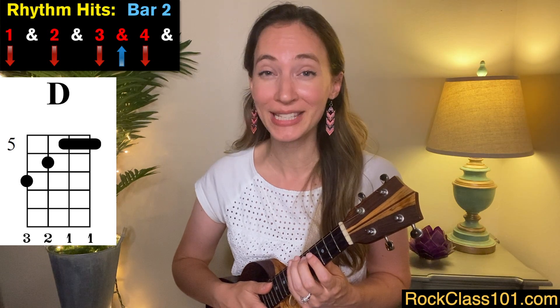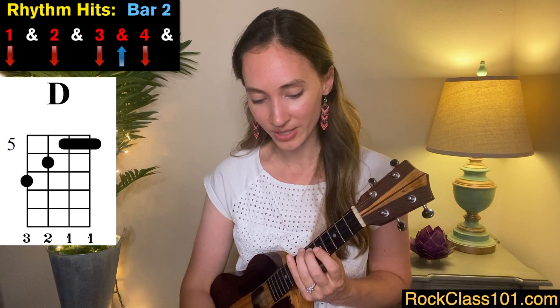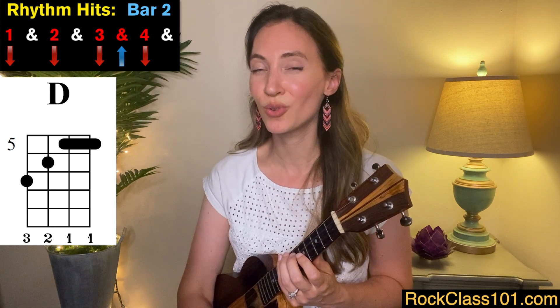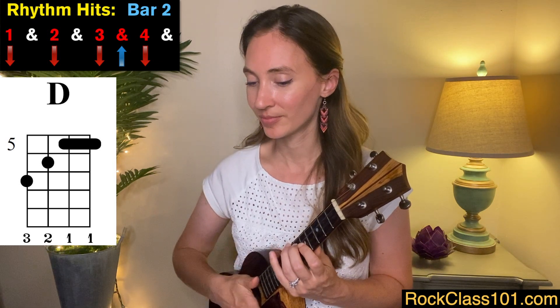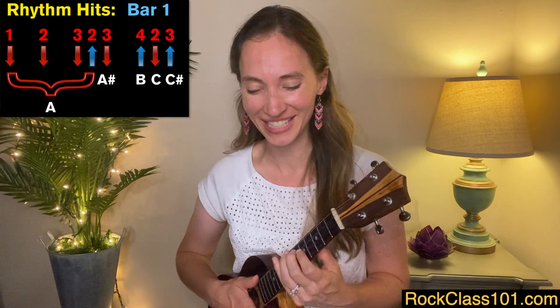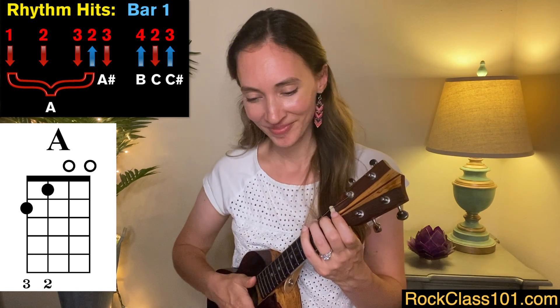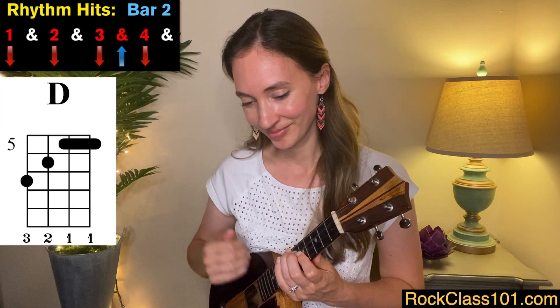Measure two is going to be quite simple compared to measure one. We're going to go up one more fret to a D chord on frets five, six, and seven. Our rhythm is going to be one, two, three, and four — remember, we're going to swing the rhythm here. So measures one and two all together sound like this. You can mute that a little bit with either your left hand or in a chuck fashion with your right hand.